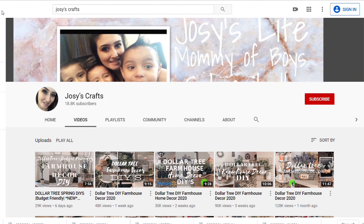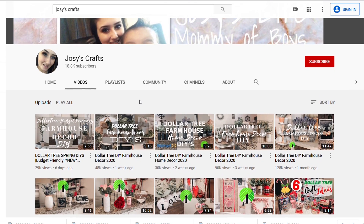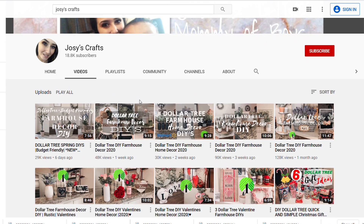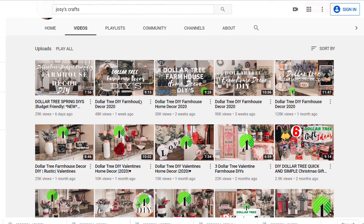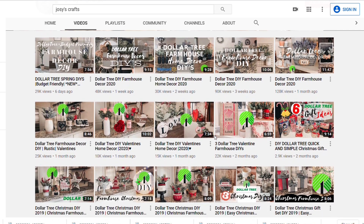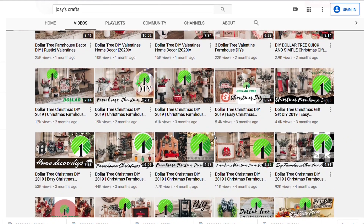Before we start making the tray, I wanted to let you know that I am collaborating with Josie from Josie's Crafts. I've been a fan of her channel for quite a while — she does some really awesome Dollar Tree DIYs. Her style is mostly farmhouse but she's got a bunch of different things. After you're done watching my video, head on over to her channel — I'll put her link in my description box — and don't forget to tell her I sent you.